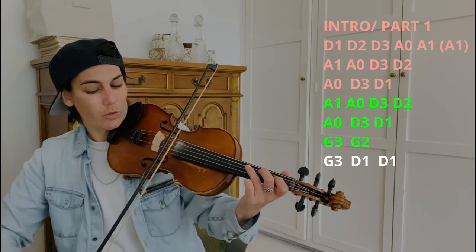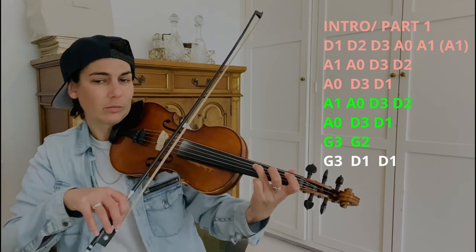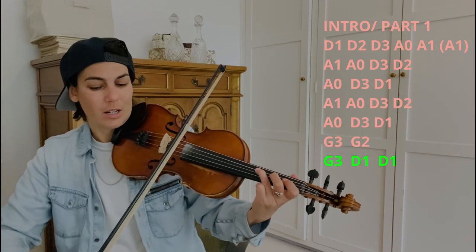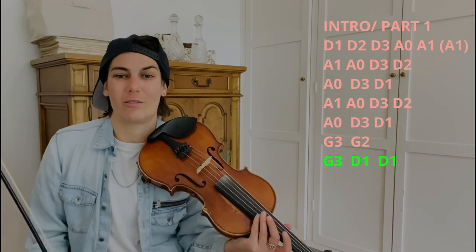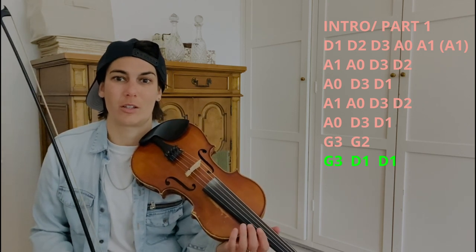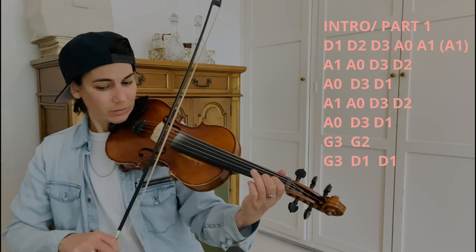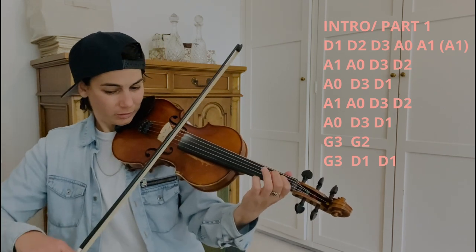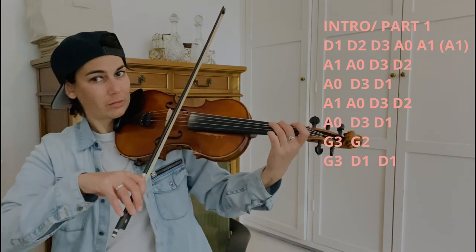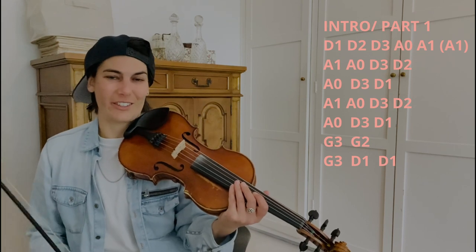And then it goes G3, D2. This is the same kind of thing where your third finger is higher than it normally is and your second finger is spaced out. And then it's G3, D1, D1. That's the end of this intro. You'll notice that it resolves on D1 because that is actually an E note, as we mentioned earlier, and the song is in the key of E. We kind of blew through that intro, so let's go through it a bit slower now. Cool, nice job everybody. Here it is at pace.